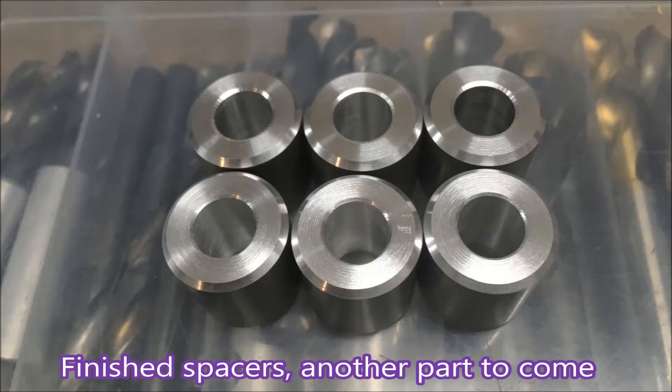So there's those spacers — they were parted dry again. I'm fairly happy with that finish.